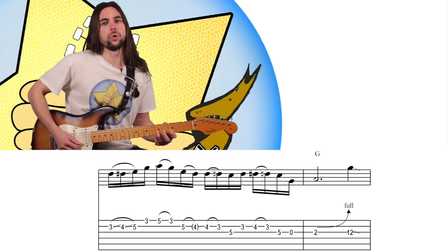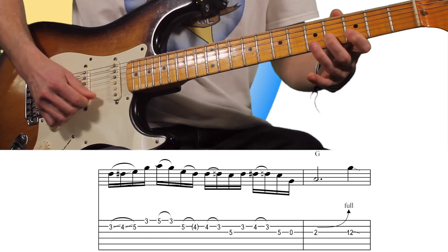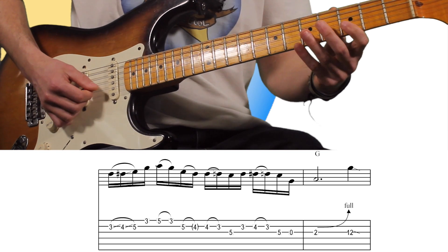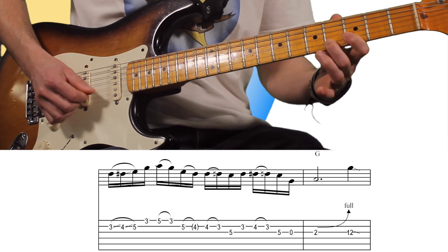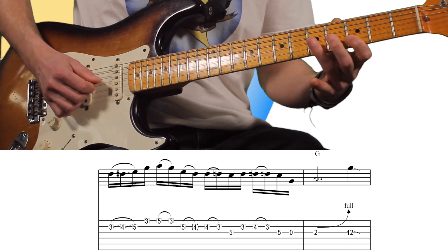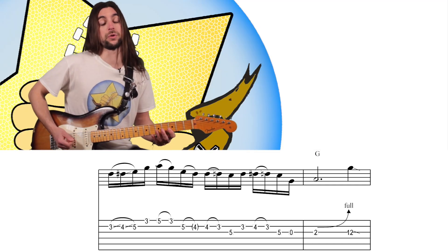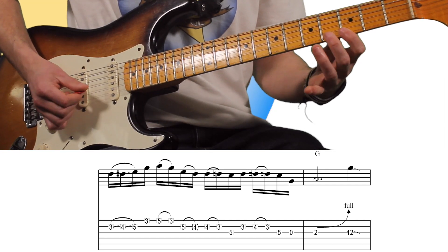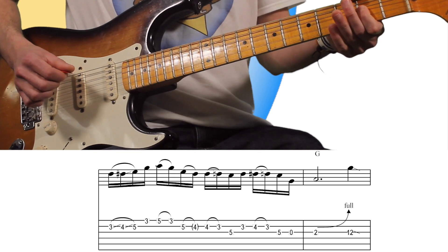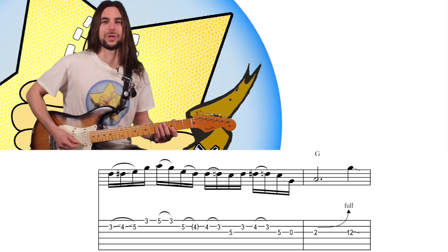Continuamos con un pull-off y vuelve a hacer pull-off, pero en la misma nota que se ha hecho el pull-off — algo que es bastante original. Tónica, pull-off, el V, la tónica y al aire. Y ahí es cuando vamos a cambiar de acorde. Entonces la frase es... Ahí, con esos pull-offs le da todo el toquecillo.